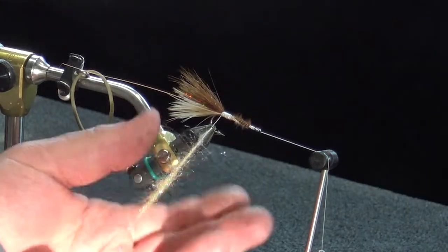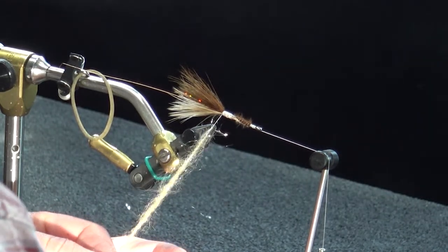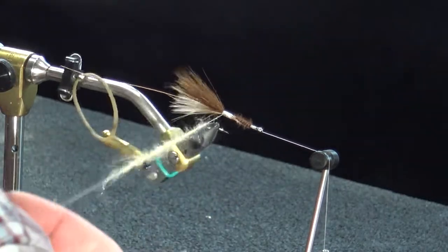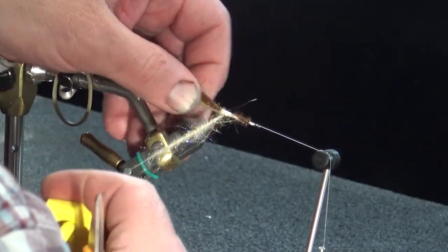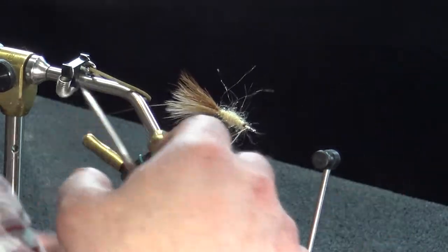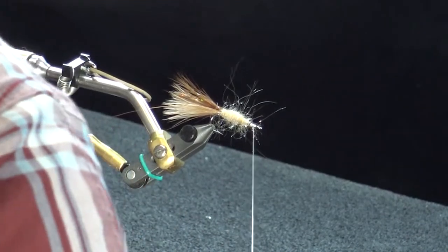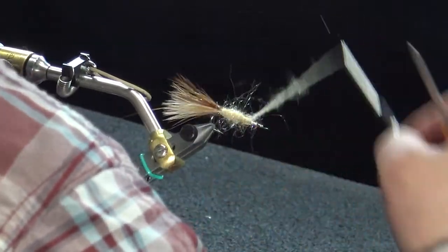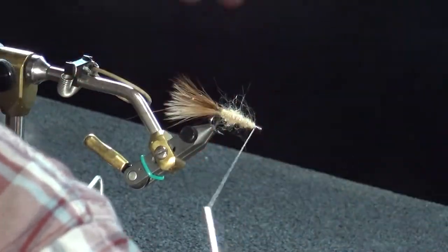This stuff is a little bit longer than what you typically get with this ice dub, but it'll still work. I'm going to twist this up a little bit tighter, pick out a couple fibers here and there, make sure my taper is good for the body. Get that first complete wrap right in front of the tail, then just work your way right to the front. I cut that a little bit short, actually, so I'll just throw a little bit in a quick loop and finish that off.